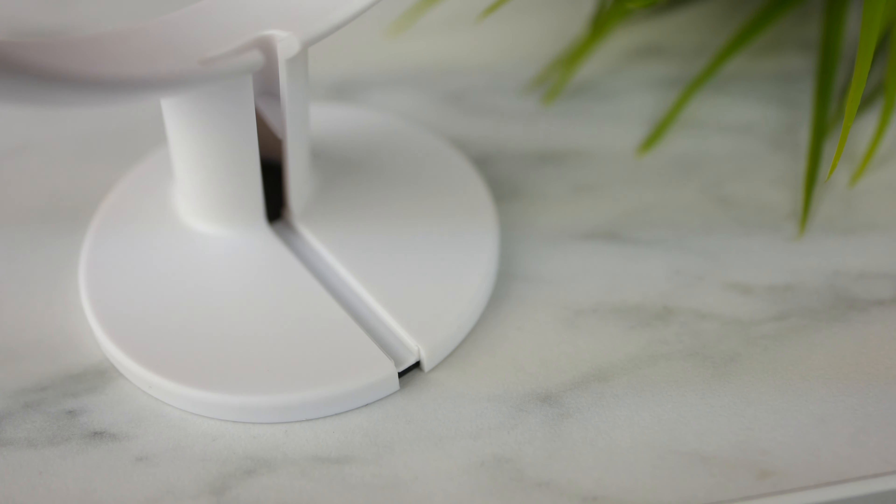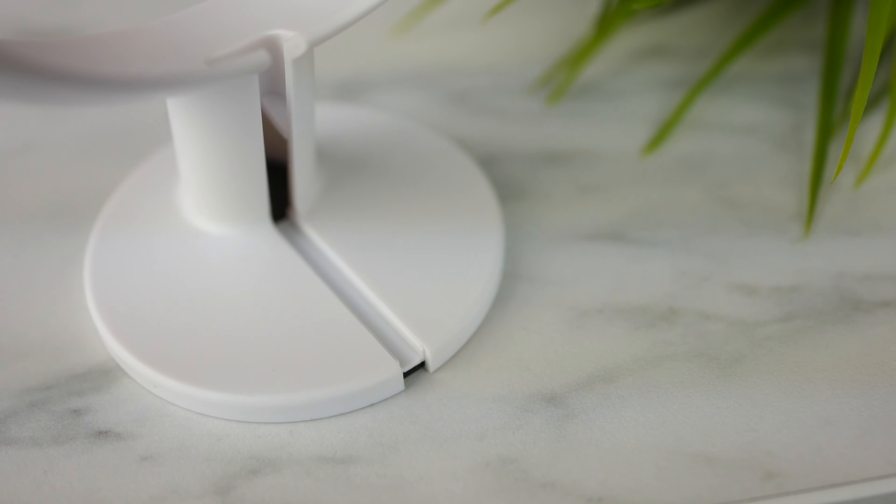Hey there, I'm Luke, and this is a video I literally never expected to make. But I guess, here we are. This is my Google Home Mini. It's been with me since the product first came out, and I love this thing. It controls all my lights, my music, my content. I probably talk to this thing more than I talk to actual people.